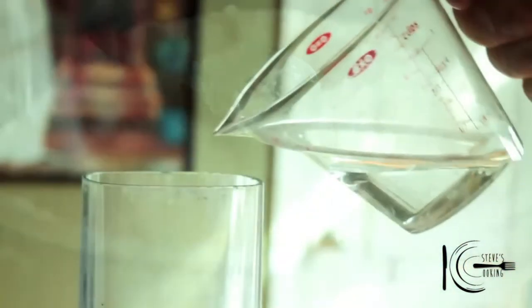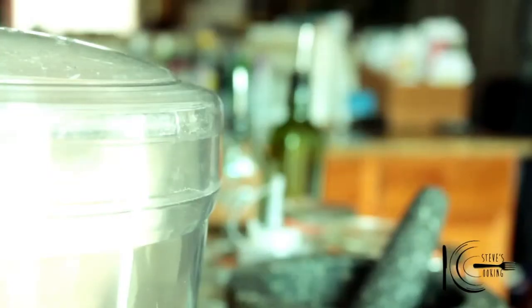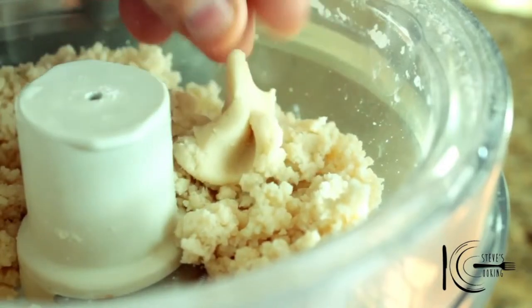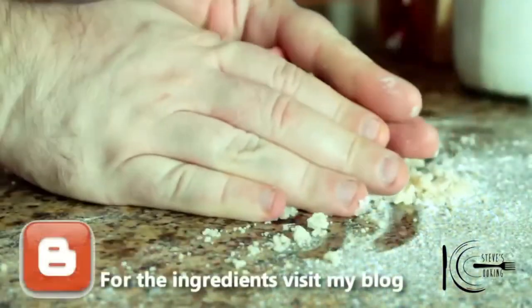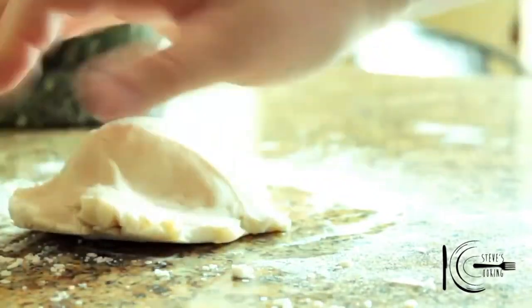Turn the food processor on and add cold water. When it comes together like that, you know it's done. Add a light dust of flour to your worktop, add the dough, bring it all together with your hands and knead for one minute. Wrap and place in the fridge for 30 minutes.